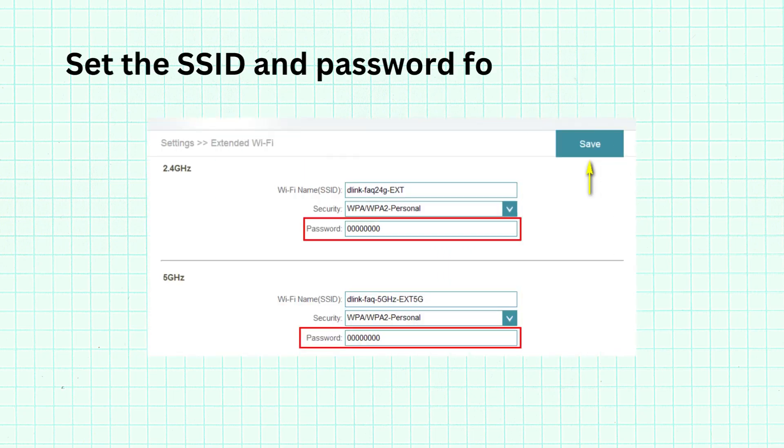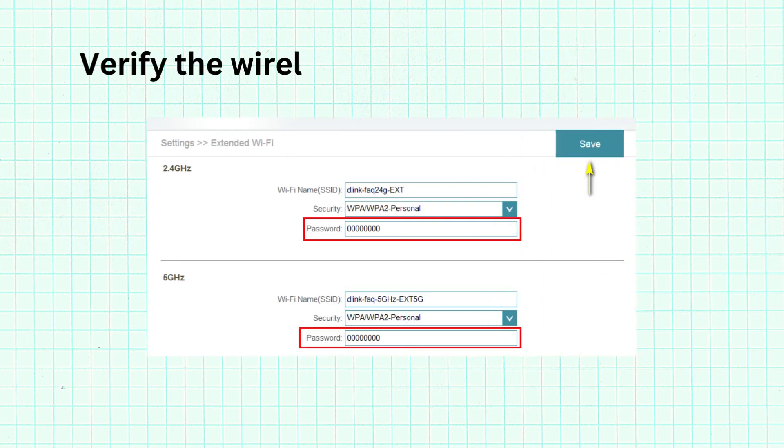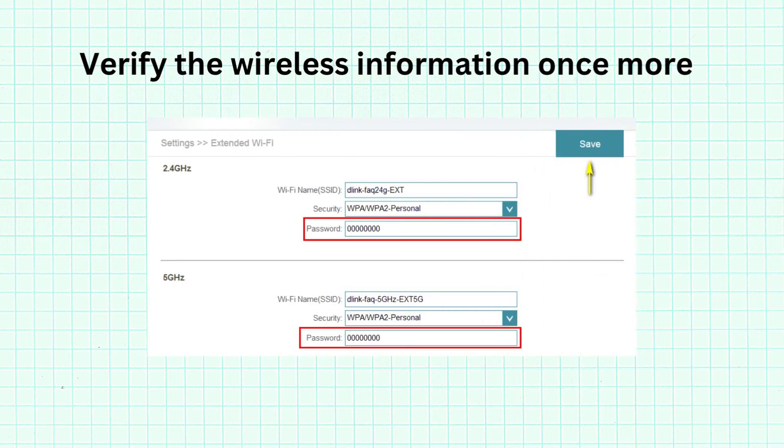Set the SSID and password for your extender. Verify the wireless information once more.